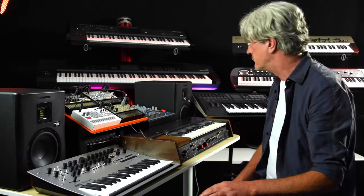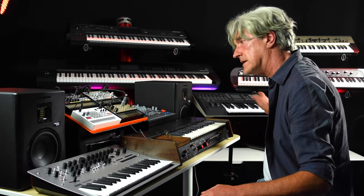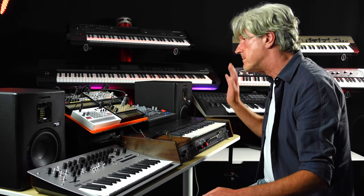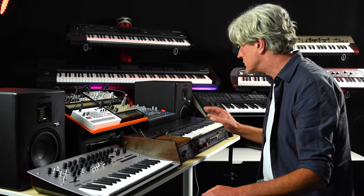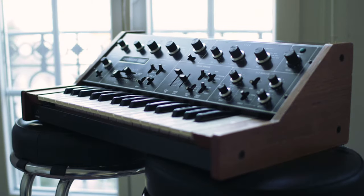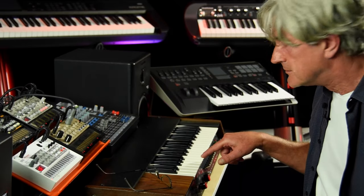That was pretty much the way most things were done: drums first, then add a bass, get the rhythm going, add some bass to it. And the favoured machine was the Korg 770 — I think this is a Korg 770, is it not? The 700 — close enough.